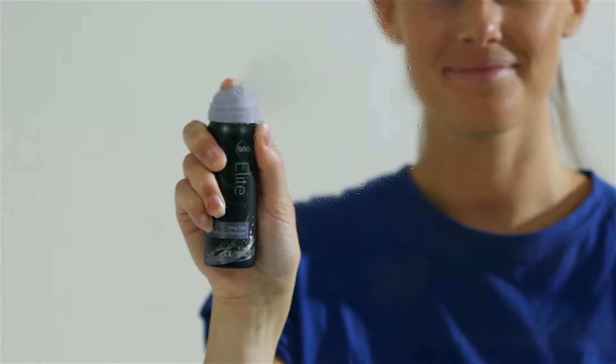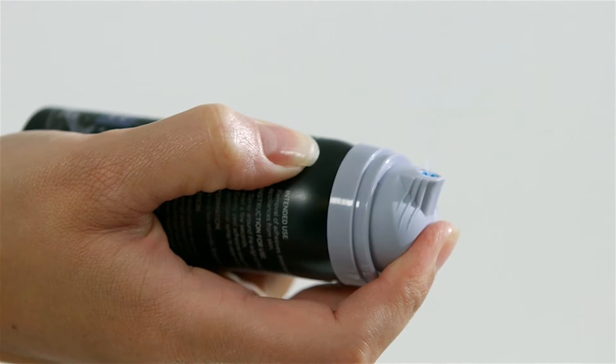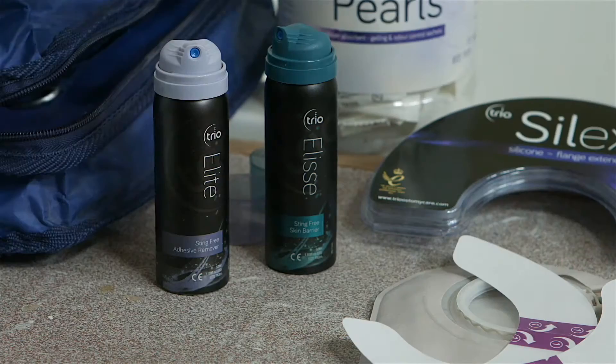I use the Elite Spray. It's dead easy to use. Sprays in any direction, it's fantastic. Some of the other sprays, if you spray it upside down or anything, you seem to get a bit more of the remover or a bit less of the remover and it's not quite as effective.